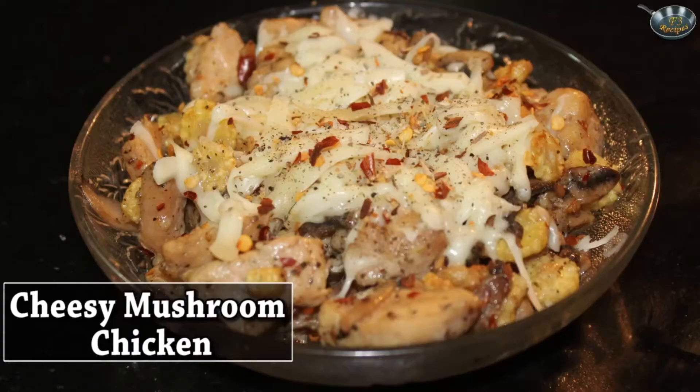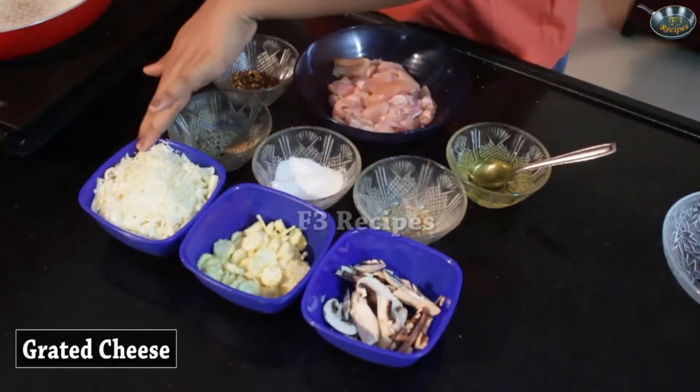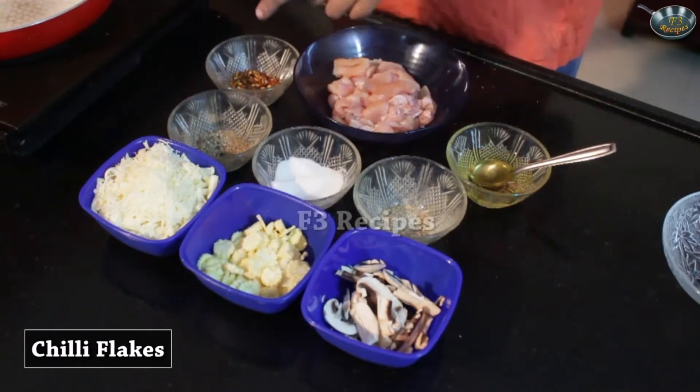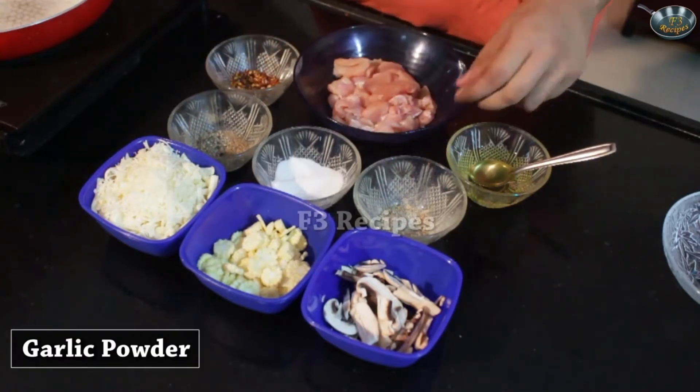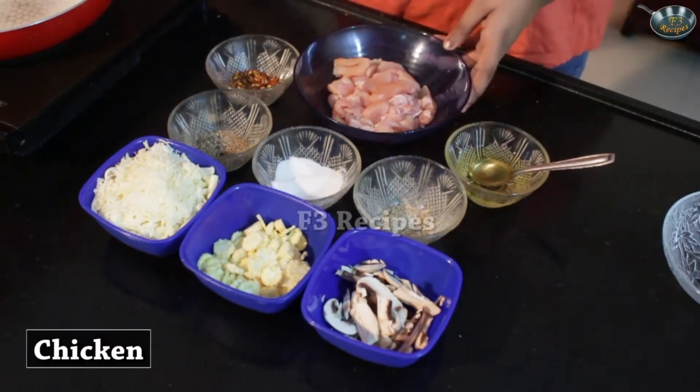Today we are going to be making cheesy mushroom chicken. This recipe is very easy. Now let's look at the ingredients. We'll need some mushrooms, some baby corns, some grated cheese, chili flakes, pepper, salt, some seasoning — that's some garlic powder — some oil and chicken.